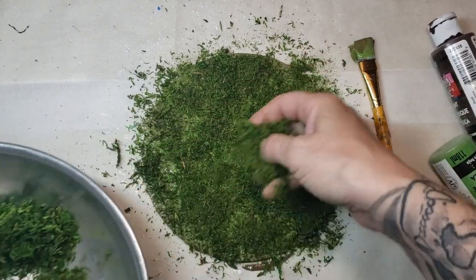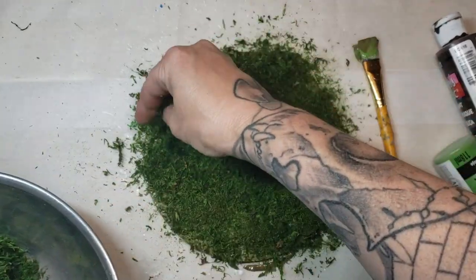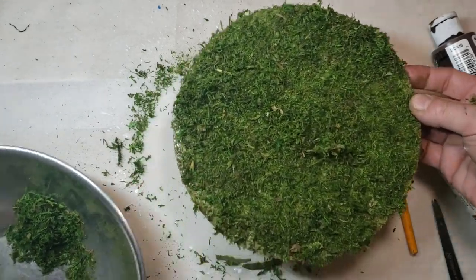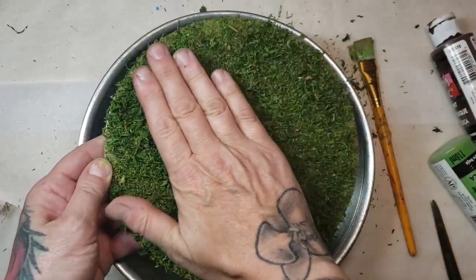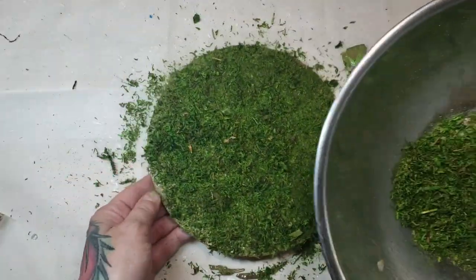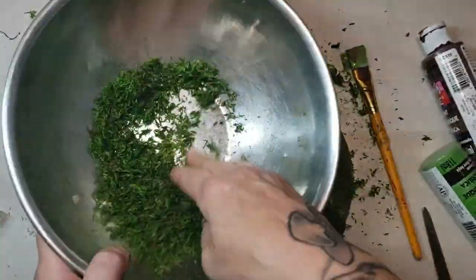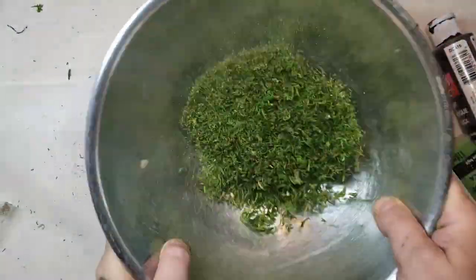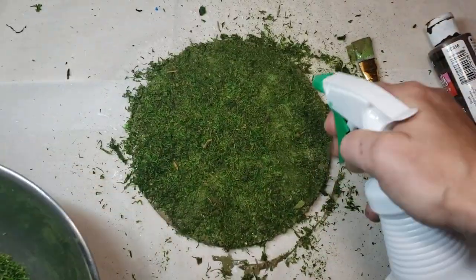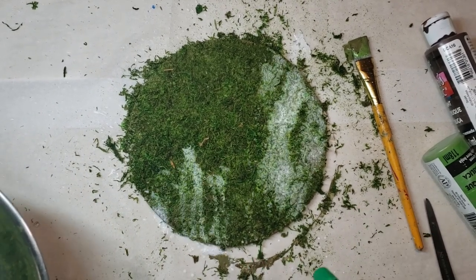Hopefully you put a good healthy amount of glue down and you'll have a nice little coverage. Give a little pat down before you shake it off. Any parts that are a little bit lighter, just go back and throw a little bit more down. I try to use the most powdery stuff I could find. You can always add a little bit more glue and lay that in again.